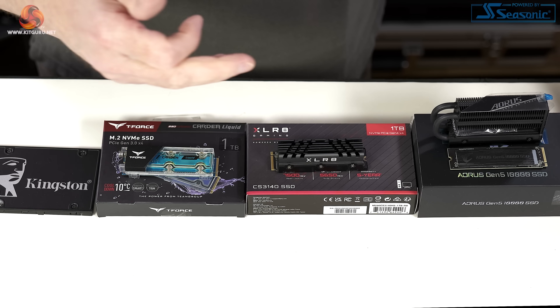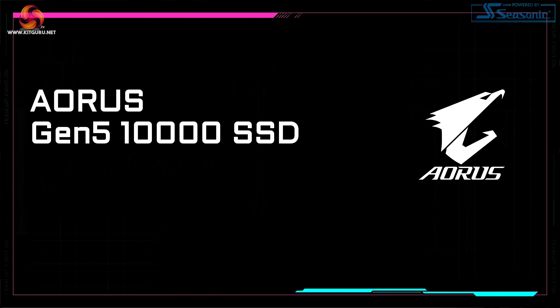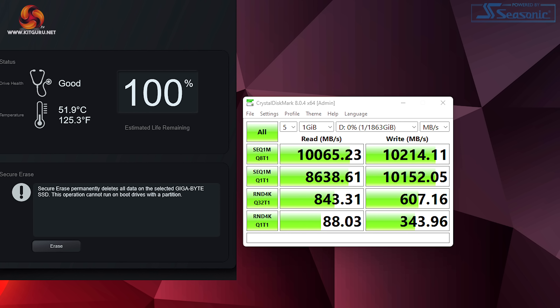No, of course it isn't — that's why we have Gen 3, Gen 4, and Gen 5. The Aorus Gen 5 10,000 SSD gets its name from the enormous transfer rates that it can accomplish: 10,000 megabytes per second, or if you prefer, 10 gigabytes per second.